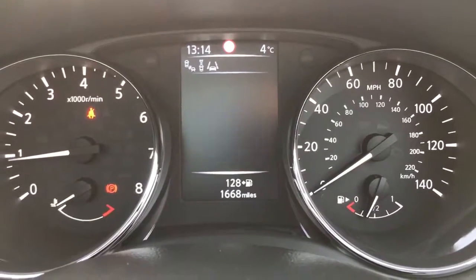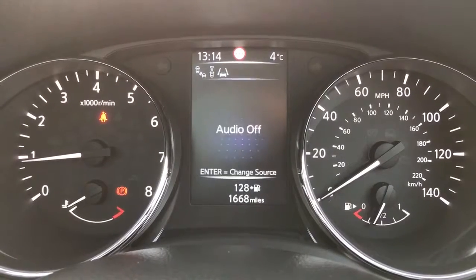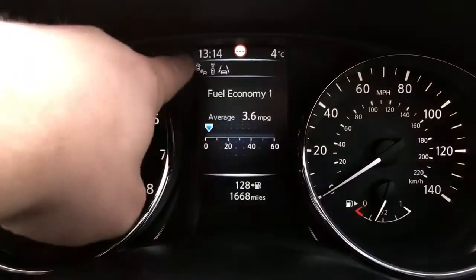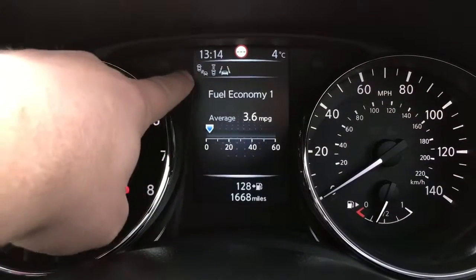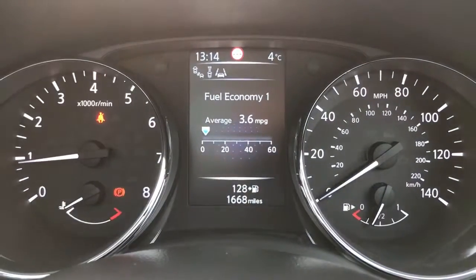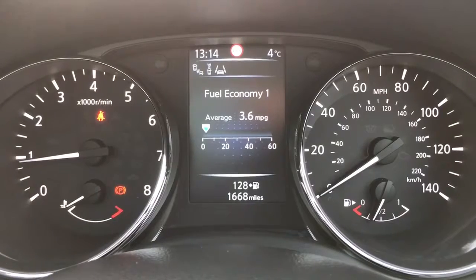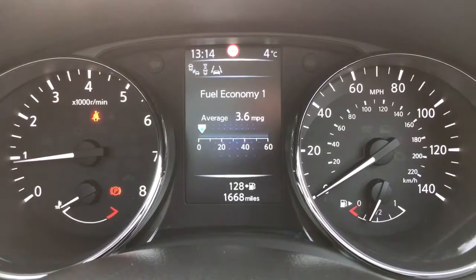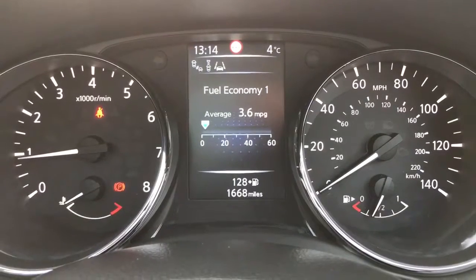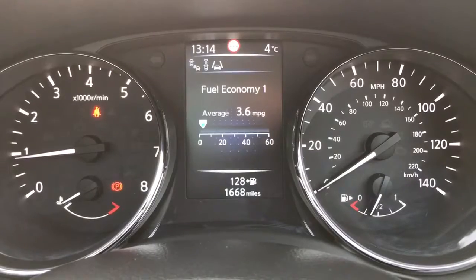There's various different bits of information you can have displayed directly above that, and for that you can just use the controls on the left hand side of the steering wheel. Directly above that you'll see three symbols — they're all safety related features. From left to right we've got blind spot monitoring system, active cruise control so the car can maintain a safe distance between you and the car in front, and lane departure warning system on the right hand side. There are videos demonstrating all three of those features on our Facebook page.